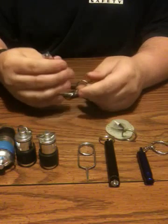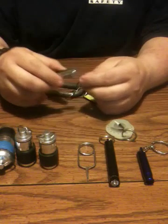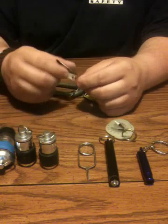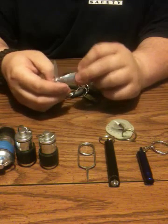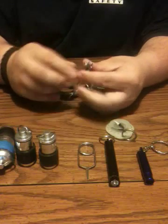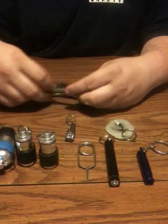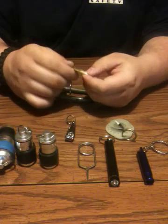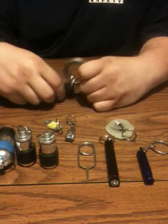Clippers — those are in there for clipping fishing line, or if you need to get rid of a hanging nail or something. It's got a little file on it too. Got a P-38 wrapped in electrical tape so it doesn't flip out. There's always uses for a P-38.